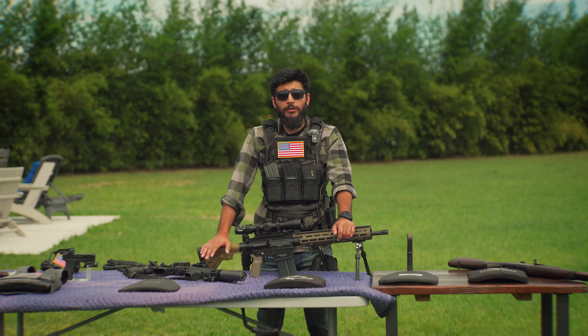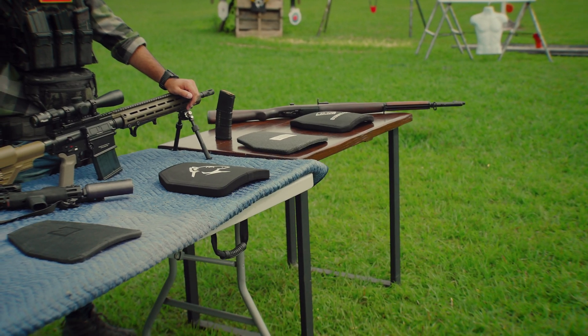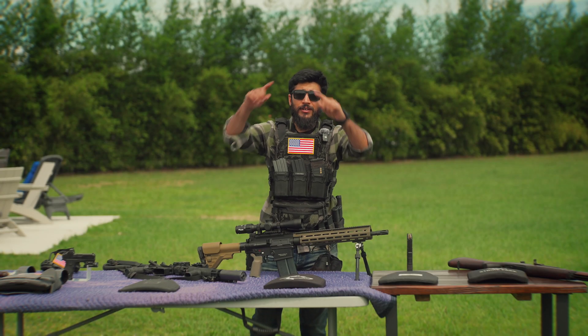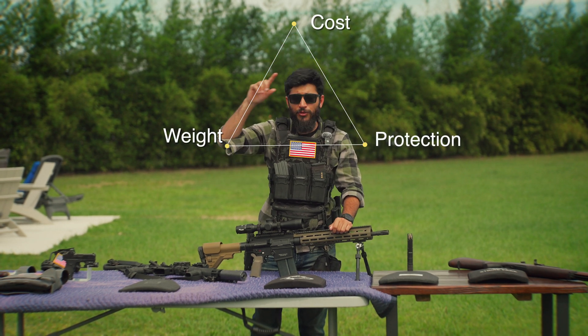Body armor is an extremely valuable asset for any serious citizen to have in their arsenal. But there are so many options out there that it's very difficult to get into as a beginner. This is going to be my attempt at trying to simplify this process. The way that I look at body armor is like a triangle: cost, weight, and protection. You have to give up one of these — you can't have all three.